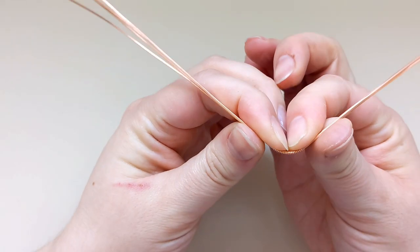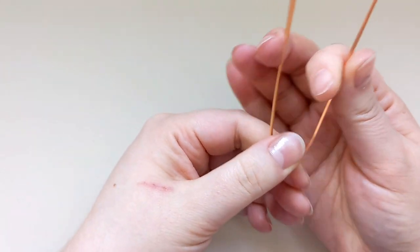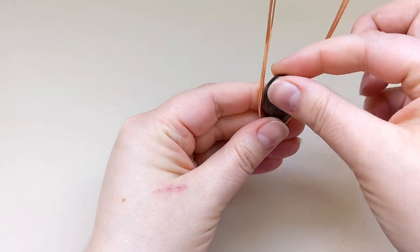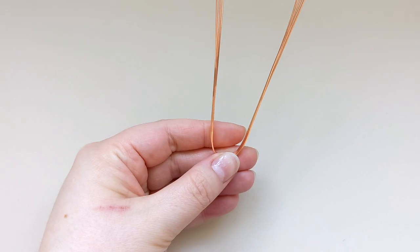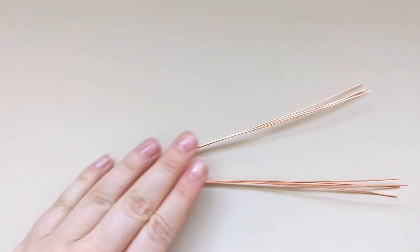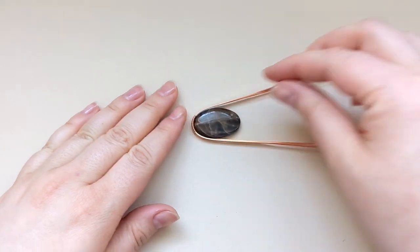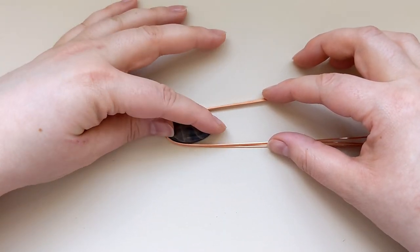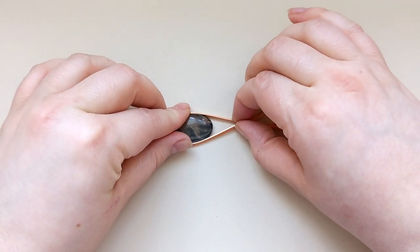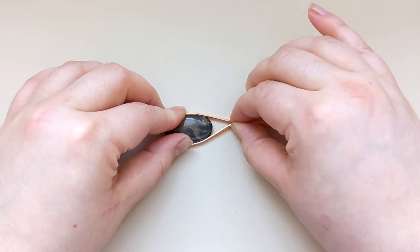Then I'm going to bend my frame upwards in a bit of a U shape to establish the shape I'm looking for to house the stone, then place everything down on my flat work surface. I'll hold the stone and the bottom of the frame in place with my left hand and draw all these wires together up at the top with my right to start forming that teardrop shape.